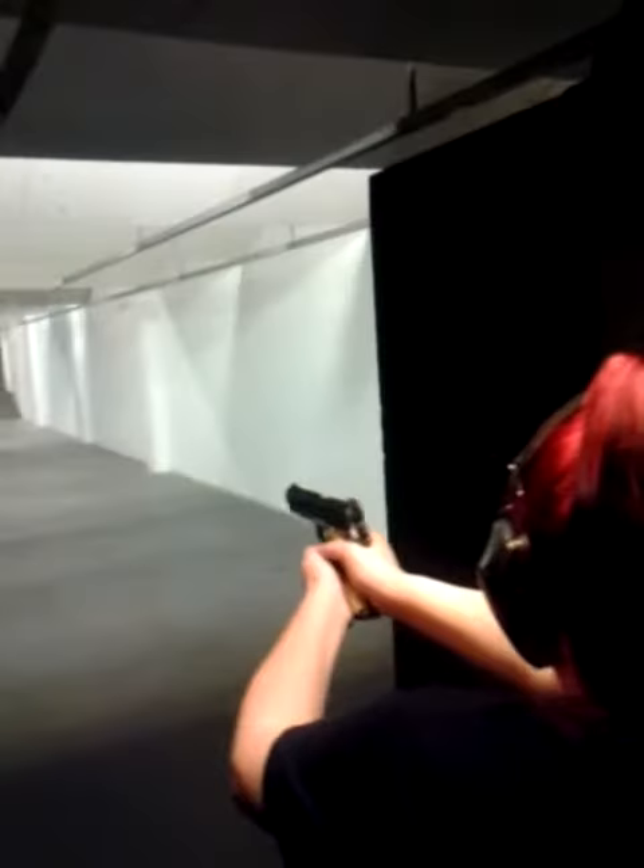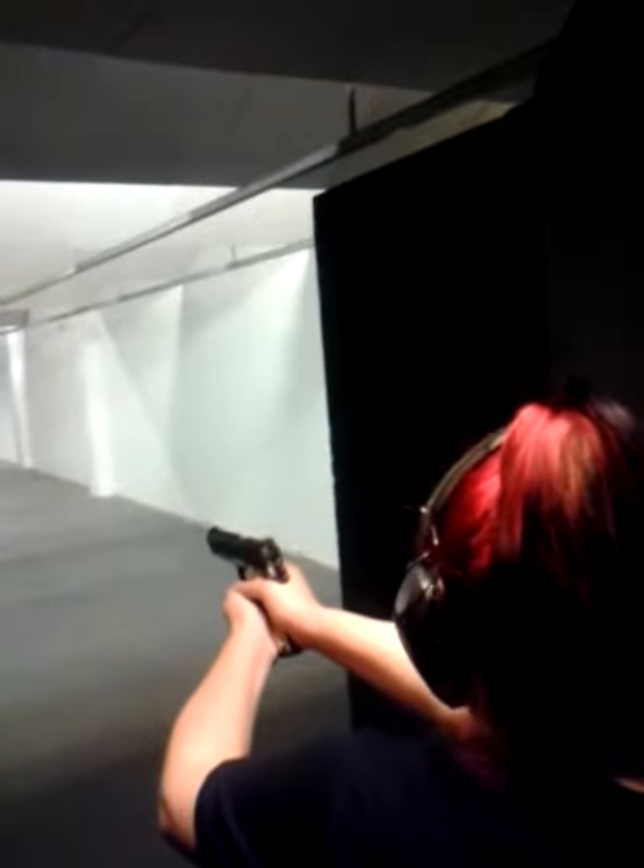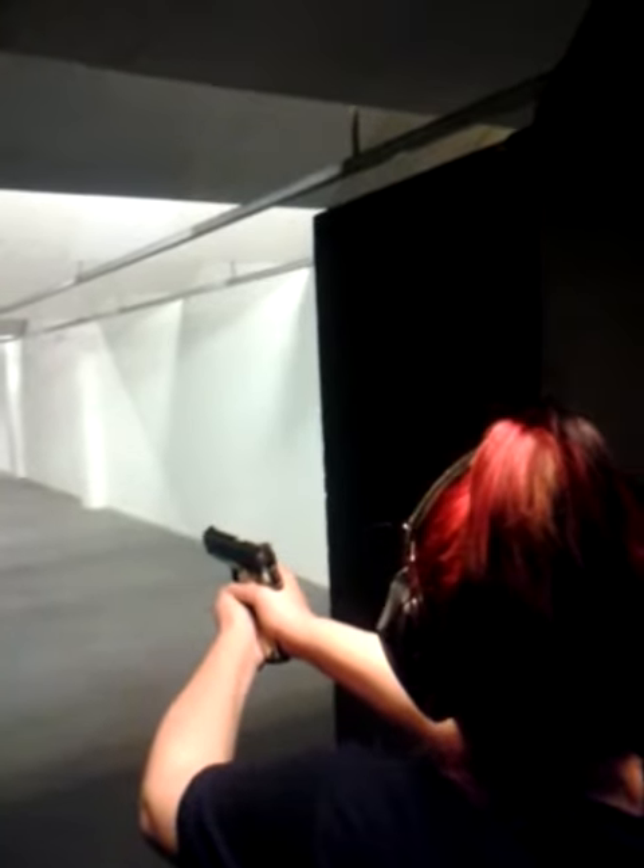Take your turn, remember to lean into it. Breathe in, breathe out, breathe in. Line up, breathe out and squeeze.